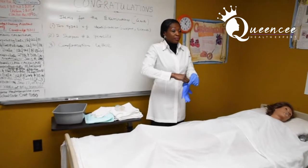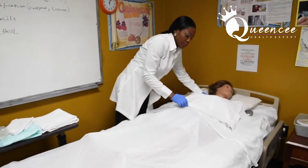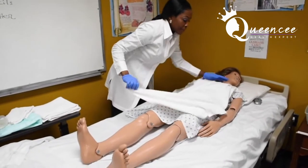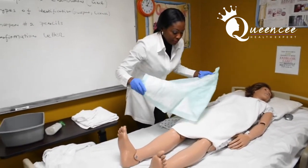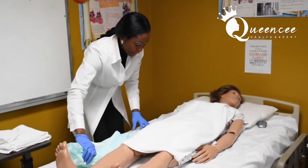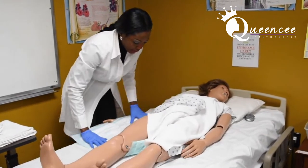Remember, I already showed my patient what I'm going to be doing. When you put a chuck under a patient, you fold it in half, so that by the time it goes to the other side, half of your pad will be there and half will be towards you.